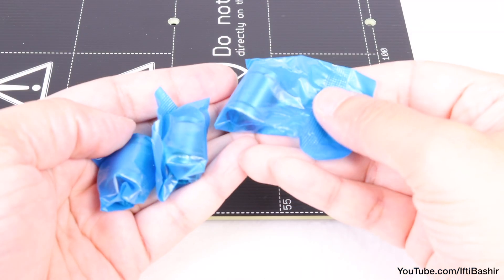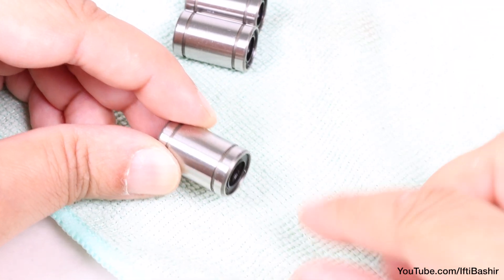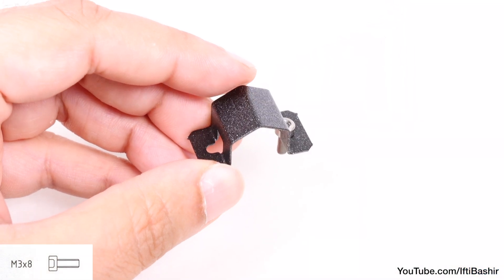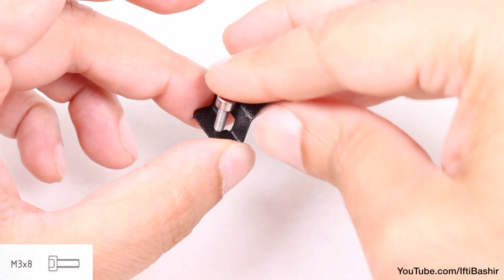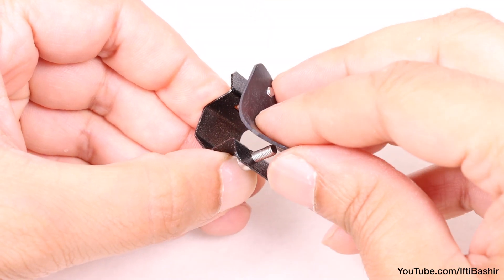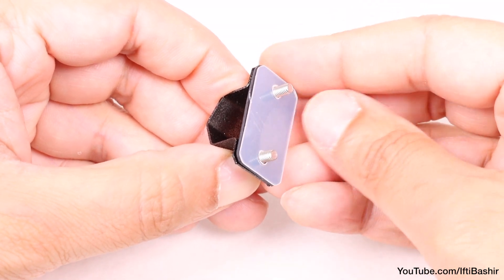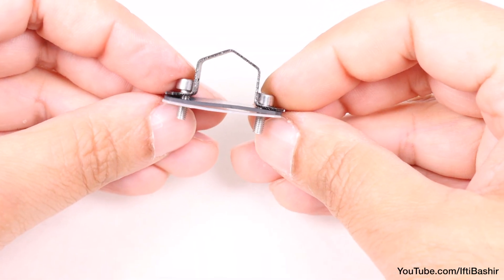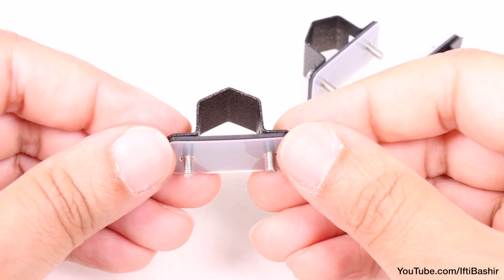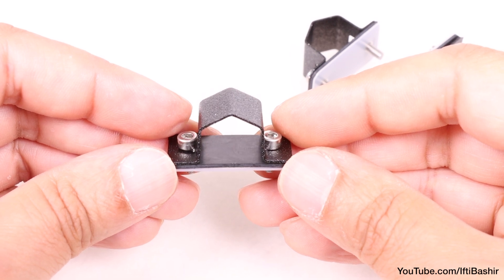We're going to assemble the Y carriage next, and we'll begin by preparing our bearings. The process is the same as before — begin by wiping the bearings down. With bearings ready, grab a bearing clip, insert an M3 by 8 screw into either end, before inserting a rubber pad, followed by a plastic pad, and repeat the same process on the remaining two bearing clips. The orientation is important here, so take note of the order of both pads — rubber inserted first, then plastic second.